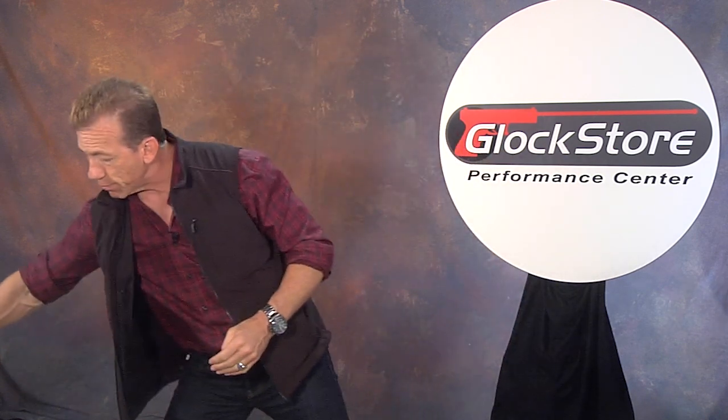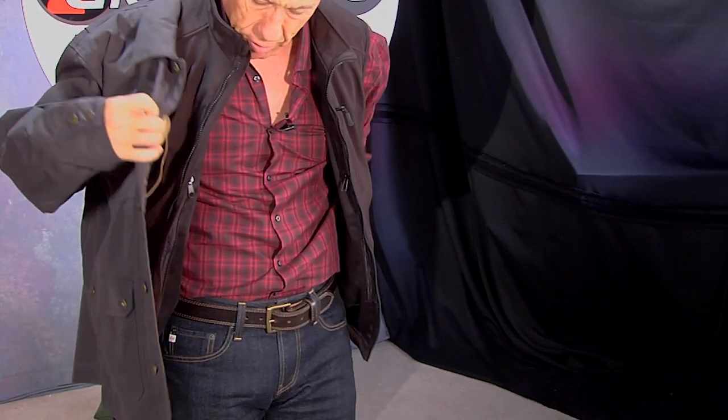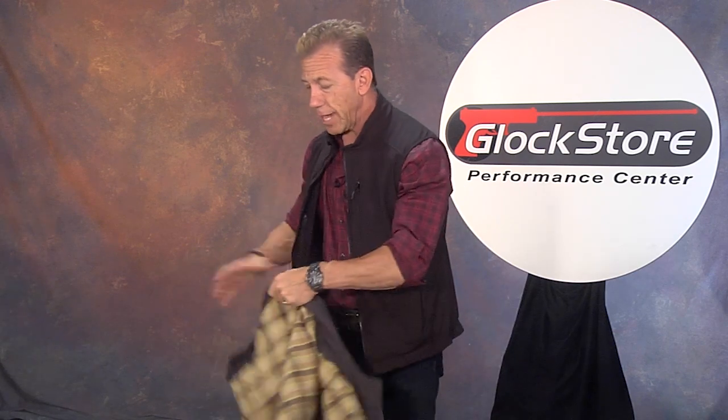One other nice thing about the vest that I like a lot is it can be used as a layer. Let's put any kind of jacket over top of it — and there you go. You're basically able to increase the layers as it gets colder. And when it gets warmer, you just pull off the one jacket. You can wear the vest inside if you like, and you can walk around like this and no one knows that you have not only your vest, but your concealed carry handgun as well.